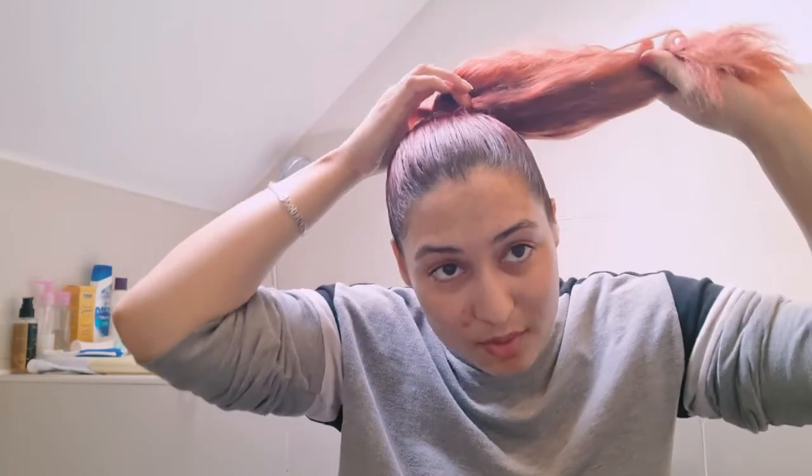Hello everybody, and in today's video I couldn't wait till next week so I had to do another video. Today I'm going to be restoring all of this colored hair and damaged hair.